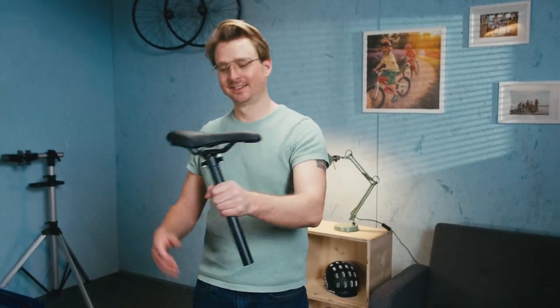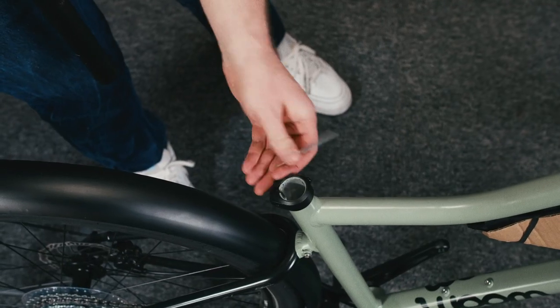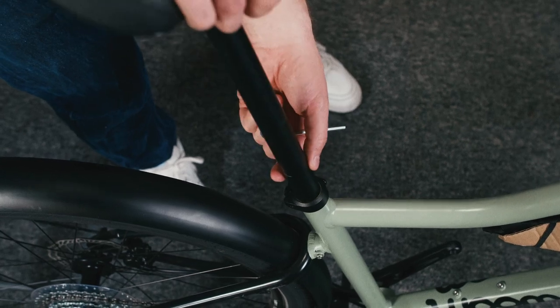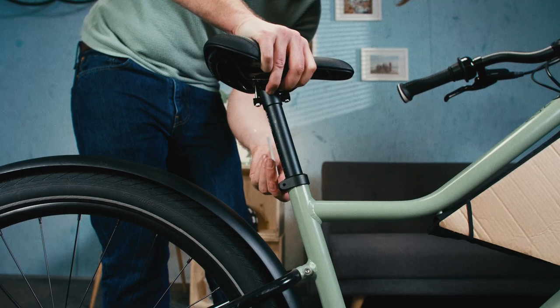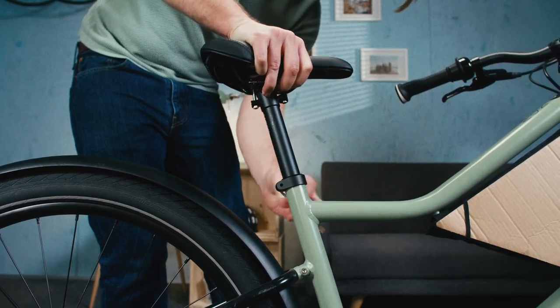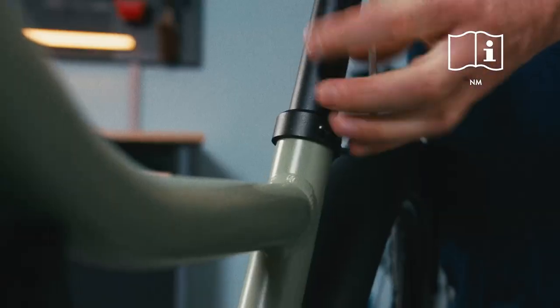You really need somewhere to sit. Loosen the seat post clamp a little bit, then install the seat post with the saddle attached at the correct height. Point the saddle forwards and align it with the top tube, then tighten the clamp to the recommended torque.